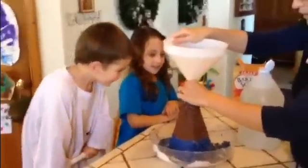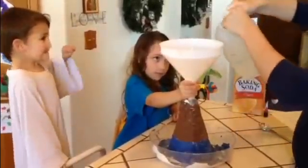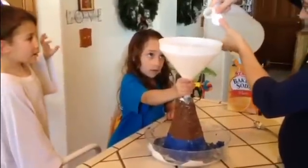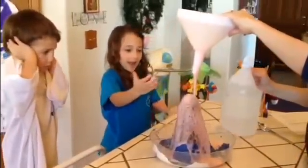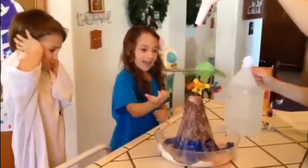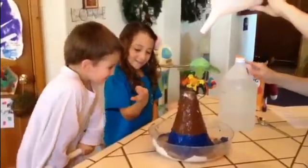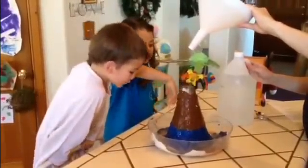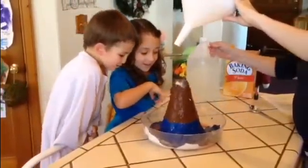Would you hold the funnel right here? Right here, down like that. Here we go. Remove the funnel when I say so, okay? Remove the funnel. Ooh. Whoa. That's okay, it won't hurt you. Whoa. That was our erupting volcano with red lava.